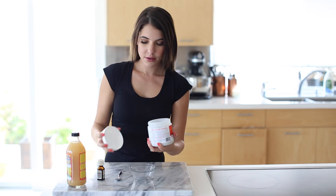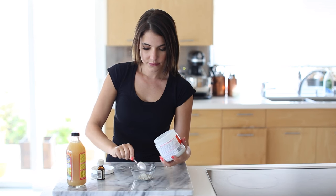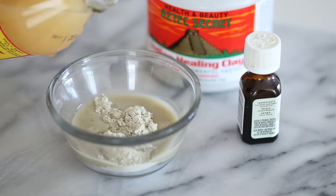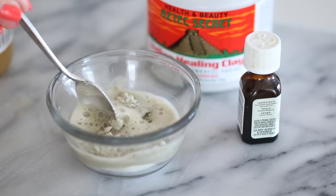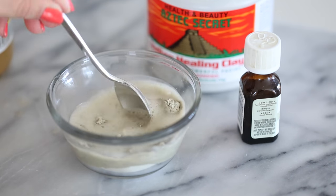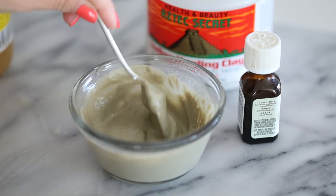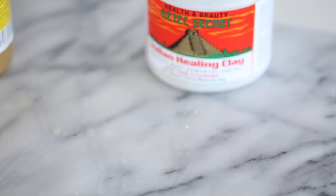We're gonna start with the first one, which is a DIY clay mask. Bentonite clay — you can find it at Sprouts for about four or five dollars for the entire container. You're gonna do a few tablespoons and then add apple cider vinegar, which is gonna create a reaction — you'll see it'll bubble. It's optional to add a drop or two of lavender oil, but just these two ingredients together make a very effective face mask.